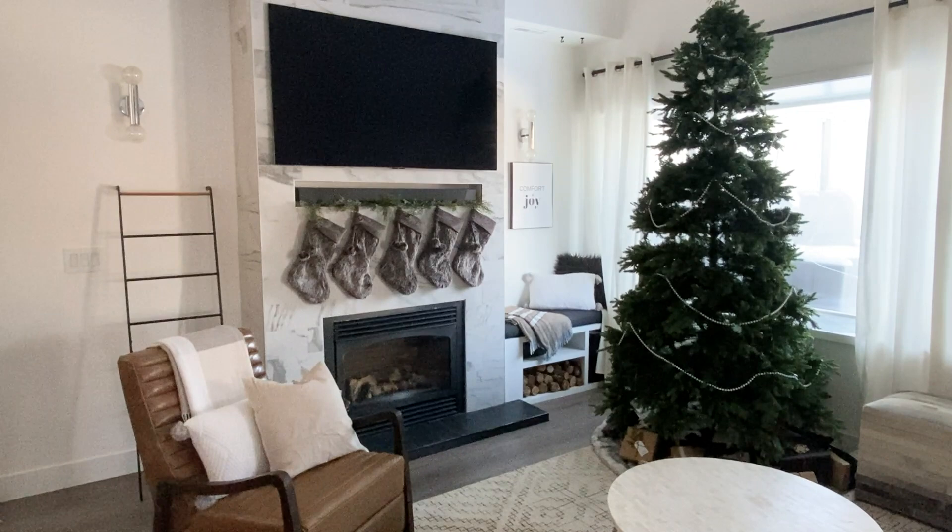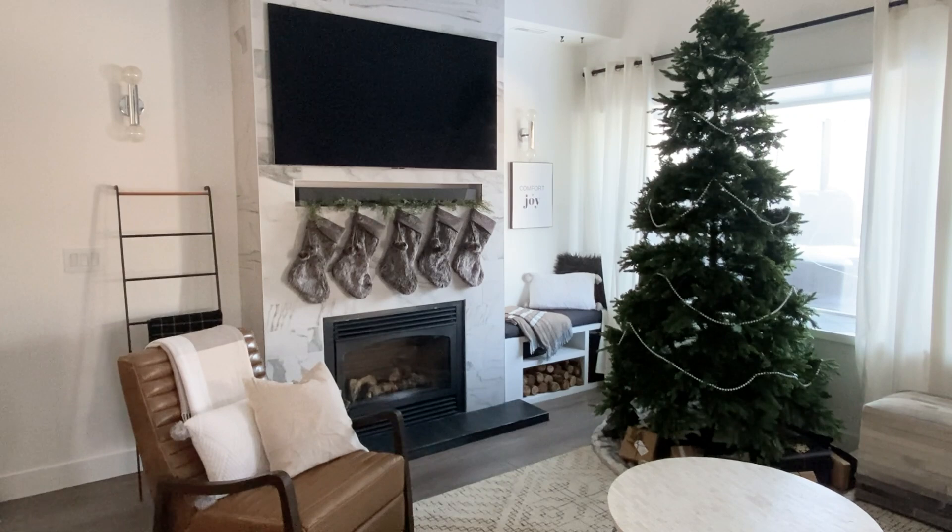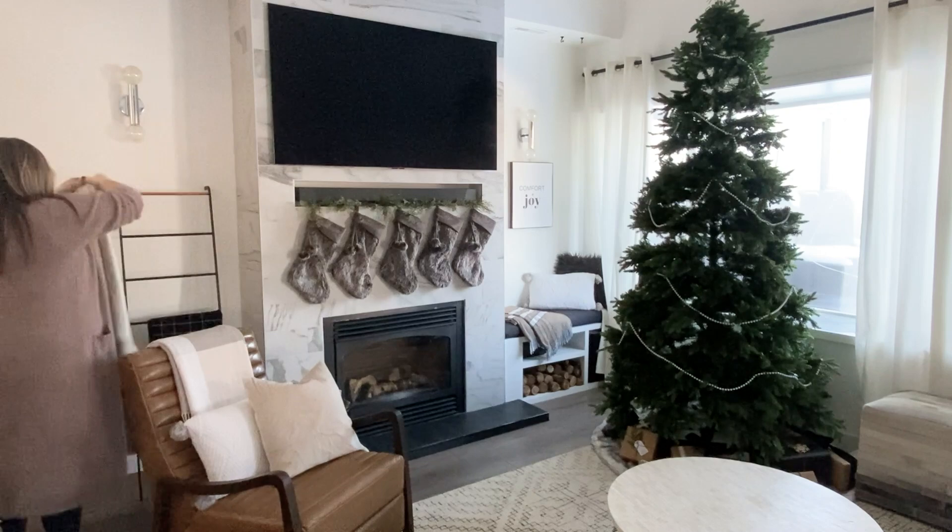On one side of my fireplace I have that built-in bench, which is super easy to style. On the other side of the fireplace I want to add some more comfort, texture, and height, so I'm putting this blanket ladder in and adding some cozy throw blankets to try and balance out the space.